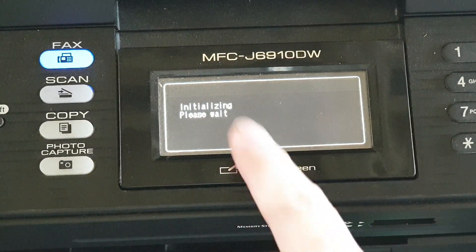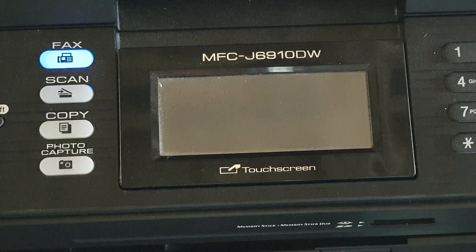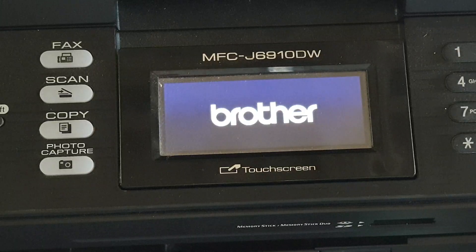This will reset all the settings on your printer and all the settings will go back to the factory default. If you have previously set up a wireless password, you will need to set it up again to connect to a wireless router. And that's it — thank you for watching this video, please subscribe to my channel for more videos.